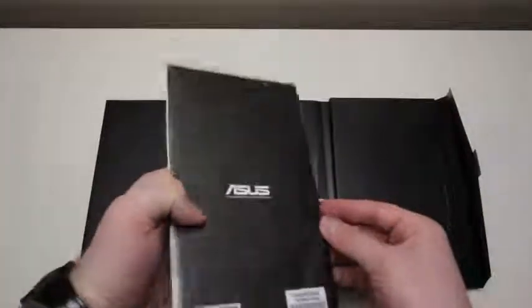Next, we've got our user manual, which feels like it's a little better quality than your average user manual — but I guess that's what we should expect. We've got some more boring documentation, as always. Some safety-related stuff. And the last thing in this pocket is our warranty card, which is less of a card and more of a book.